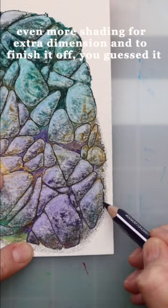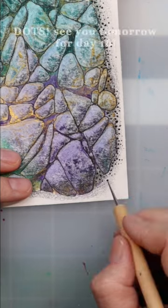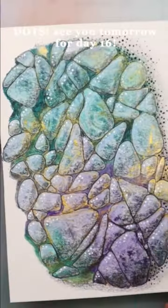Even more shading for extra dimension, and to finish it off — you guessed it — dots! See you tomorrow for day 16!